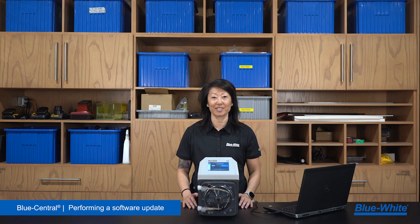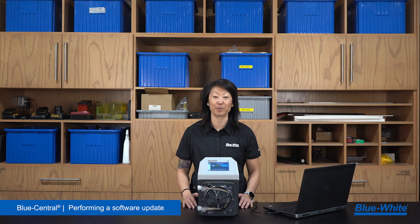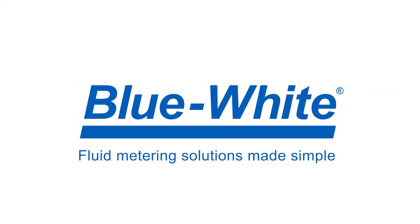For further questions or assistance, please reach out to us at customer service at blue-white.com. Thank you for watching this episode of the Blue White Academy. For more information, please visit blue-white.com.